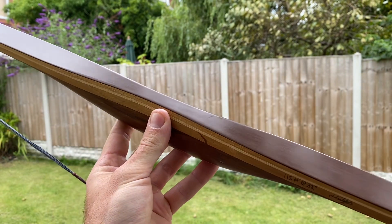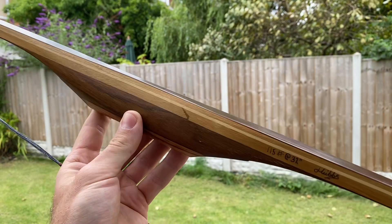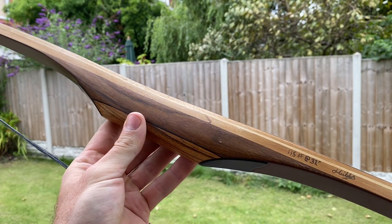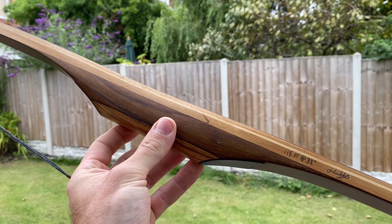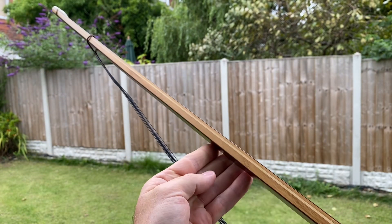It's finished with oil — again, that was my preference. Joe usually clear lacquers his bows, but I preferred the finish of the oil, so it's not quite as pristine as some of his bows. I just prefer the rough and ready oil finish — no grip, oil finish — and that's the main detail of the bow.